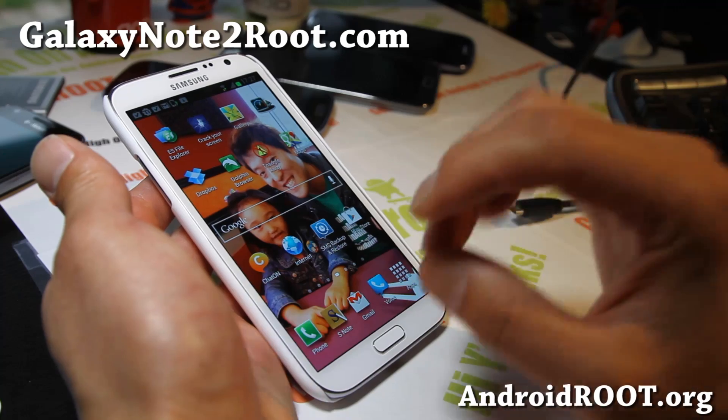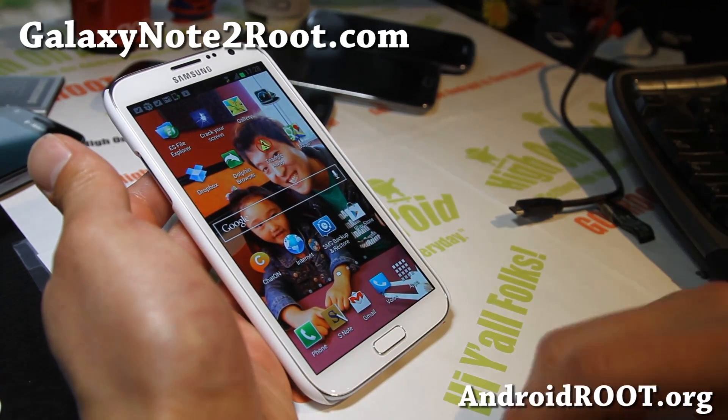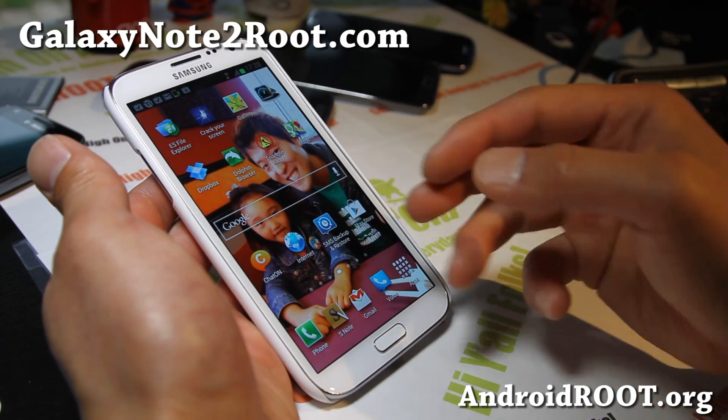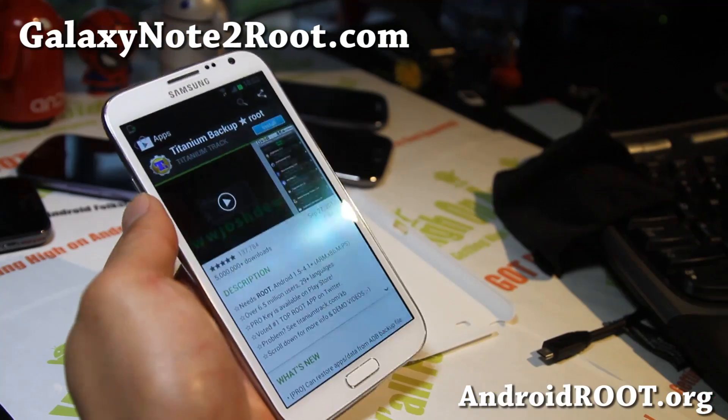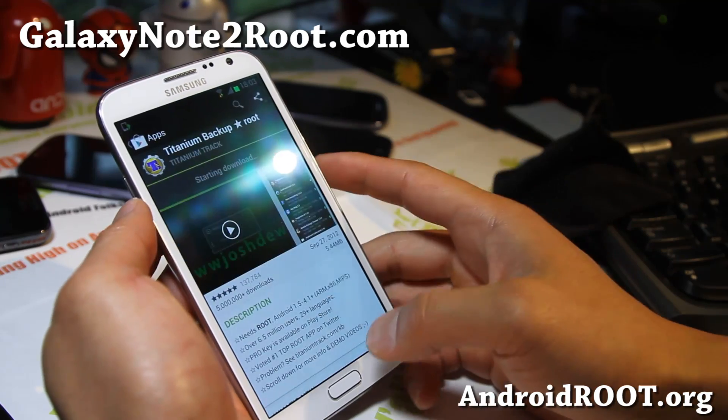Let me go install new ROM and then let me show you how I restore everything. Alright folks, so I did install a new ROM — SpaceX ROM here.